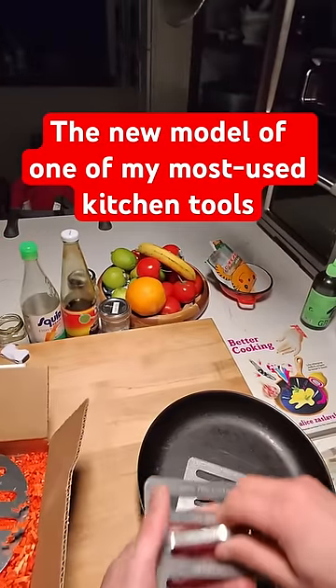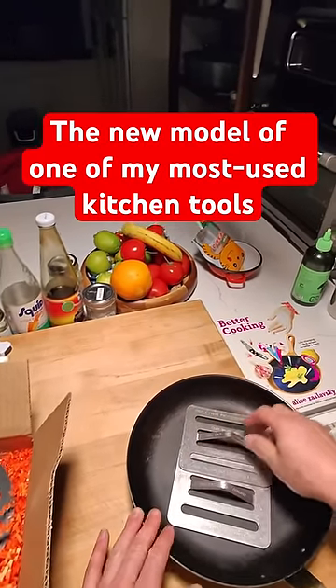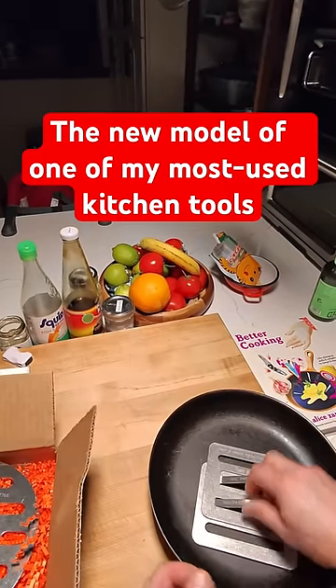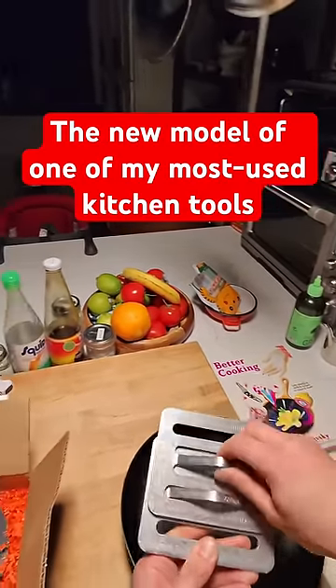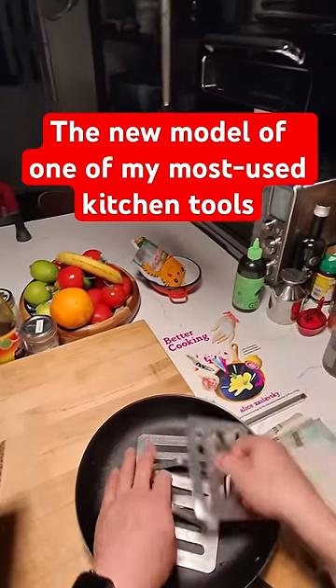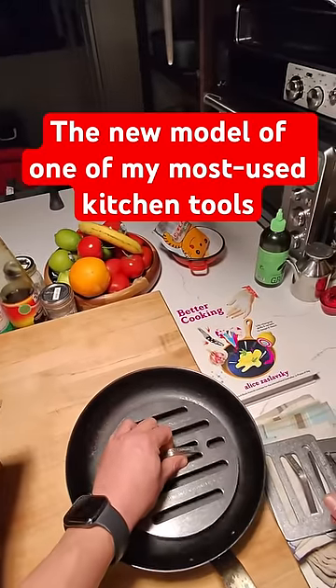They're excellent for holding down a grilled cheese sandwich, or helping a steak sear better by giving it better contact. It also allows for stacking and layering — you can stick a few of them together to make a bigger one. The problem with the rectangle ones is that they don't fit inside a 10-inch skillet very nicely, but this new one will, and that's perfect.